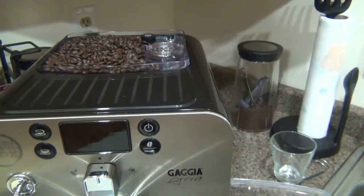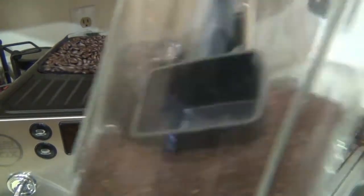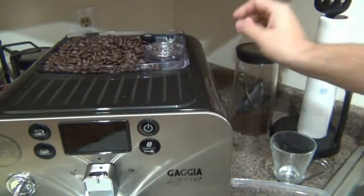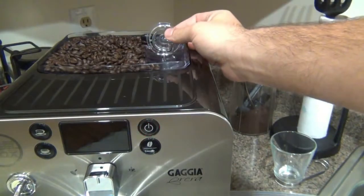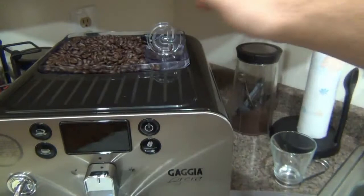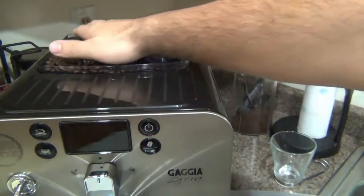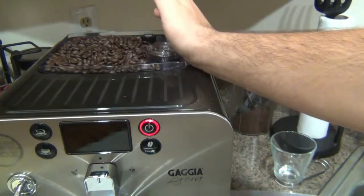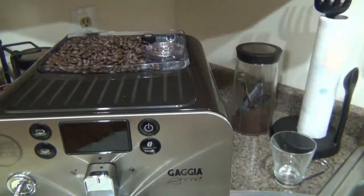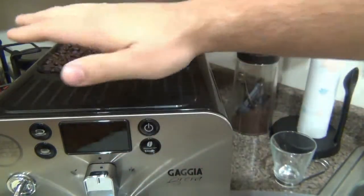The biggest benefit of the bypass doser is if someone doesn't like the beans you have loaded, or needs decaf, or flavored coffee. All you have to do is open this lid on top, pour in your pre-ground coffee, and make just that — completely separate from the bean hopper. You don't even have to touch the lid when it's on since you have direct access to the bypass doser on top. It's a huge, really beneficial feature.